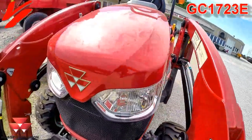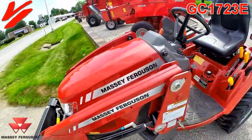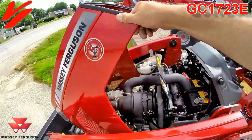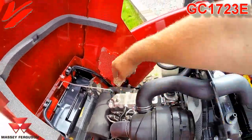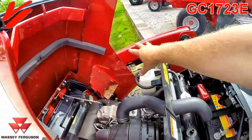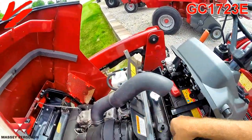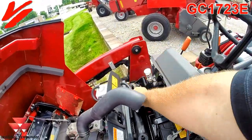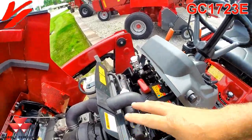This has got the new styling — we call it the global series styling. It's a little more aggressive look. Got the pop-up hood, makes it easy to get into the hood. You do have a hood rod there to hold it up in place. Air cleaner, coolant overflow. The new baffle system makes cleaning out the metal screen in front of the radiator easier — it keeps dirt and debris out of your radiator. That's a lot nicer and simpler.